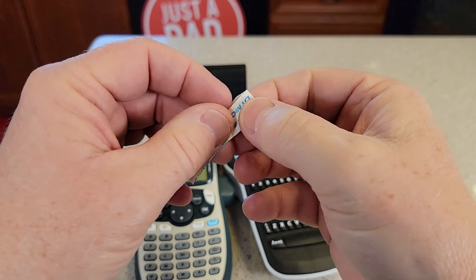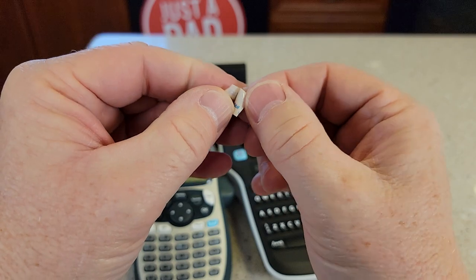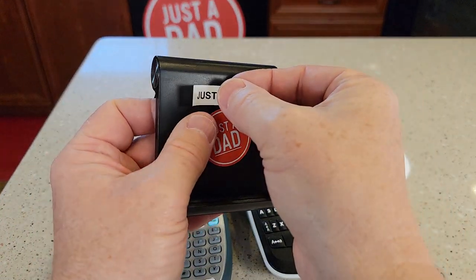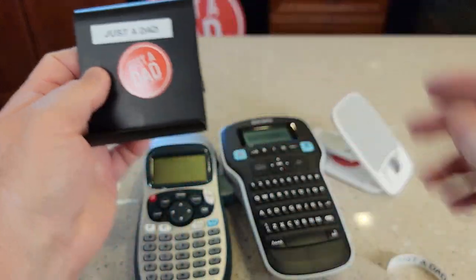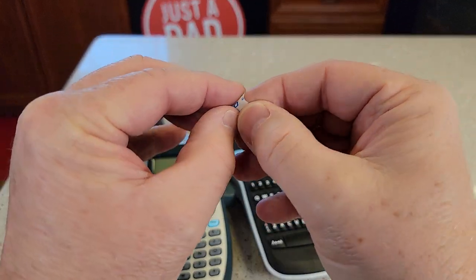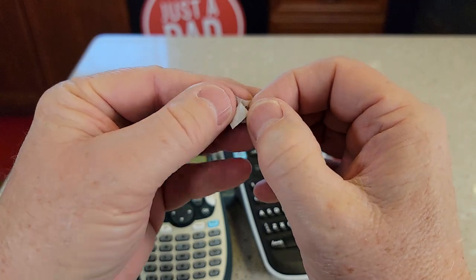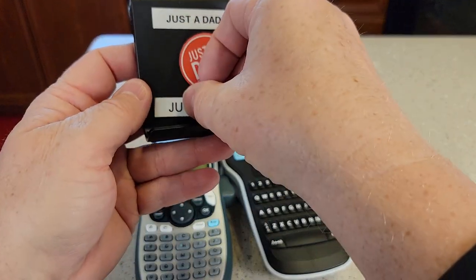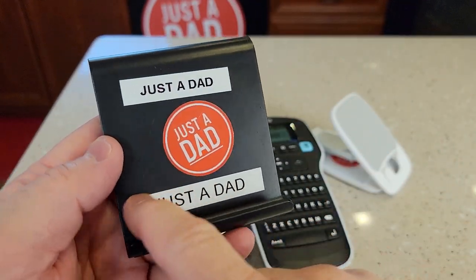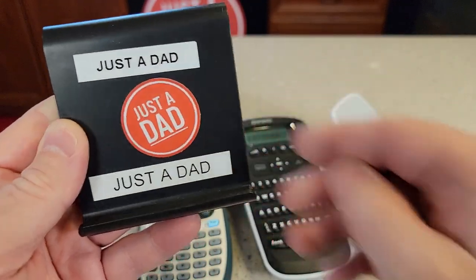I did find that this one was a little trickier to get the backing off — it just seemed just a little trickier. They're both relatively easy to get it off. Let's stick it on there. Now let's get the backing off this one. This one on the right hand side here did seem just a little bit easier to get the backing off — you got to split it down the middle and get it off. Both these stickers look nice. They're not going to come off, they're on there really good.